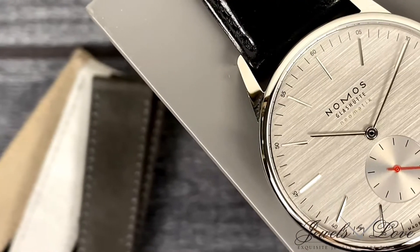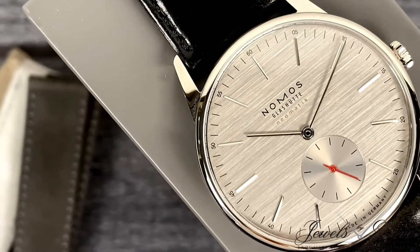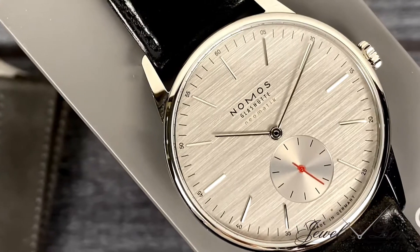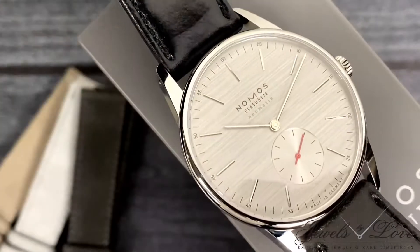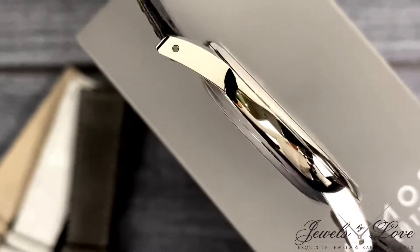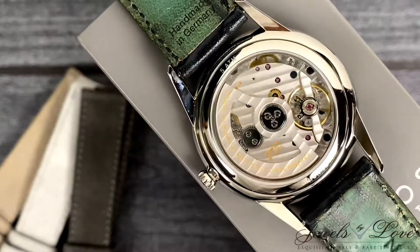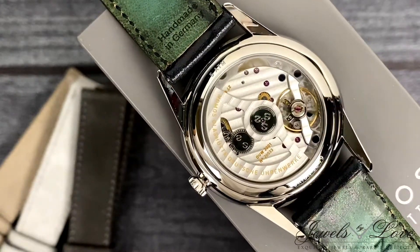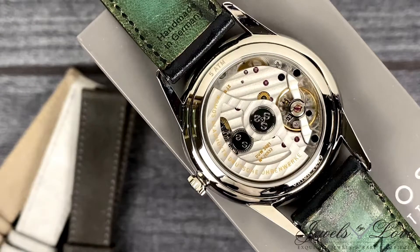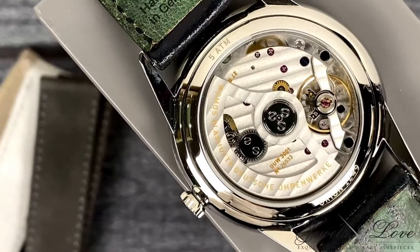Even though the design appears more youthful, it's still elegant, with its fine indices, needle-like hands, and the lugs that flow seamlessly into its case — all made possible thanks to the Deutsche Uhrwerk 3001 that lays within the pebble-shaped case. It's amazingly thin, since it's only 3.2 mm in height, and is extraordinarily efficient.